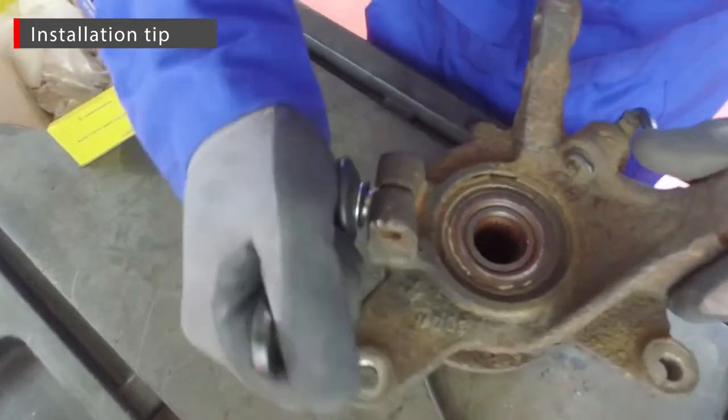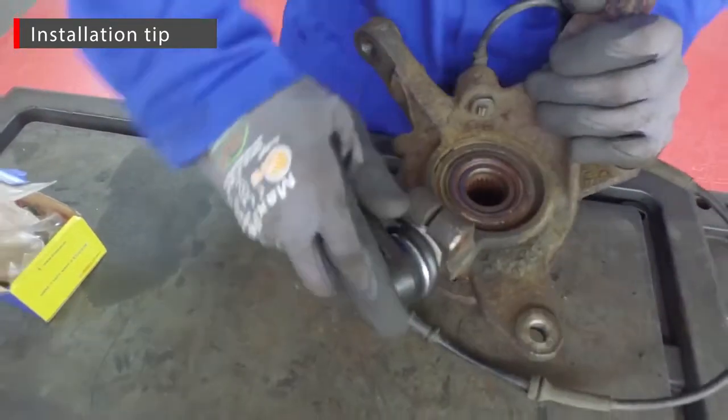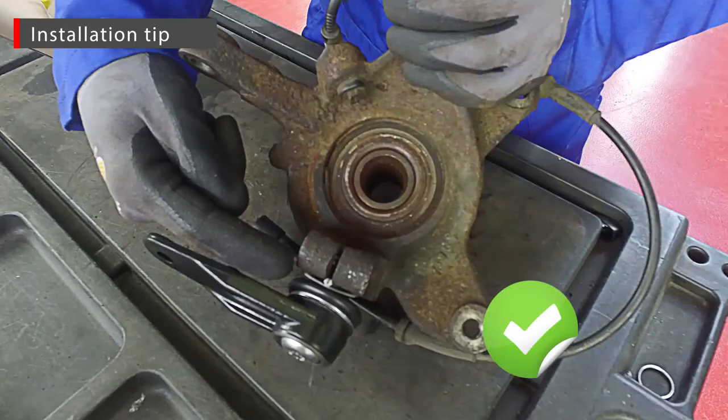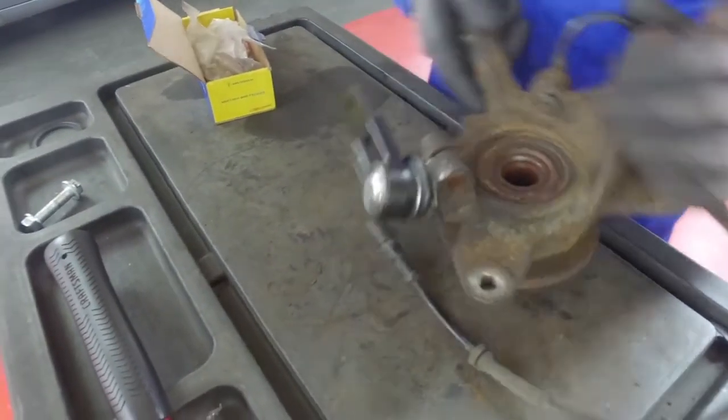The plastic plate has an installation guide on one side. Always use the guide to fit the ball joint within the steering knuckle in order to make sure that the protection plate remains in place.